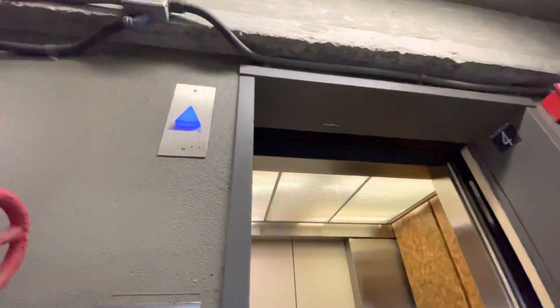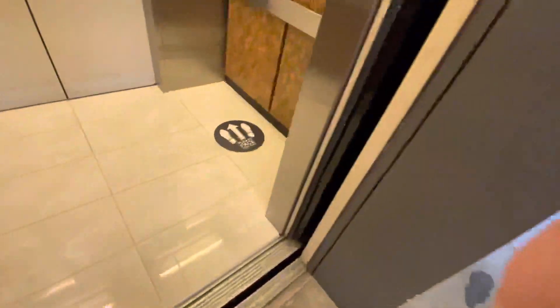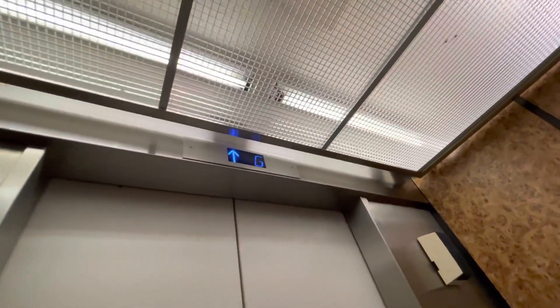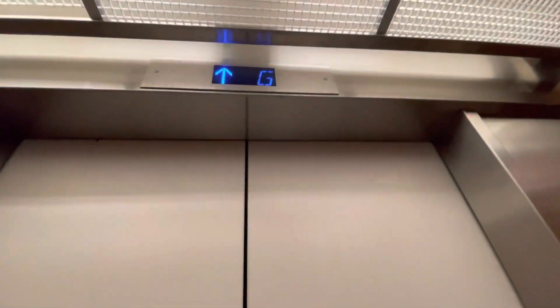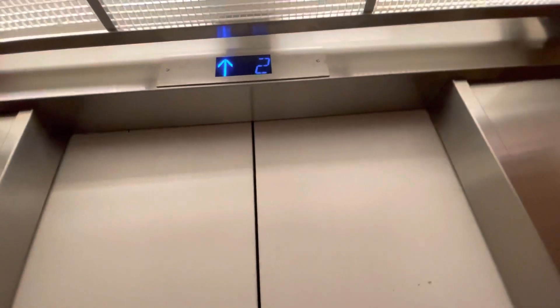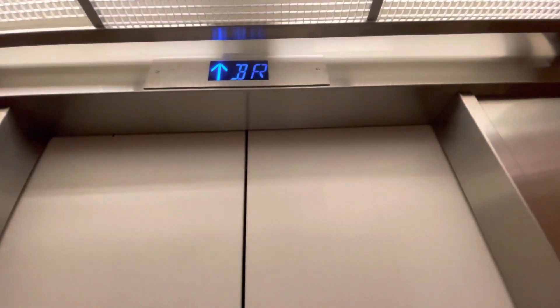We have a Texan Krupp elevator in this parking deck. Looks like a mod over a Westinghouse — feels like it's just a slap-on mod because this is definitely a Westinghouse machine.